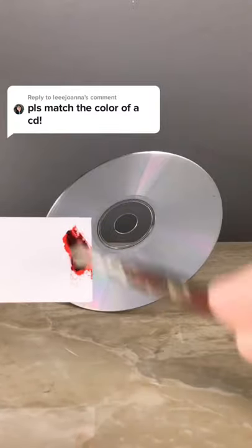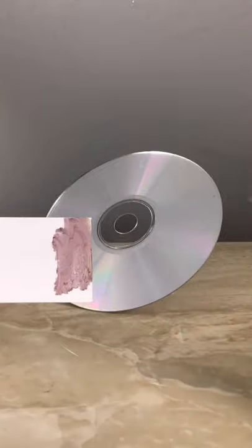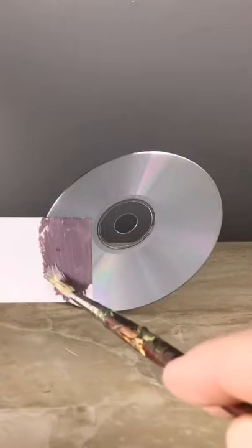I'm going to match the color of the CD and I'll start with pyrrole red, ultramarine blue, and Hansa yellow opaque. Titanium white to lighten that up. It looks too warm so I'll add more ultramarine blue to it.